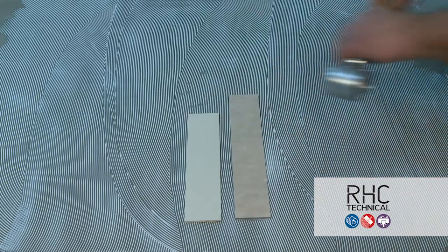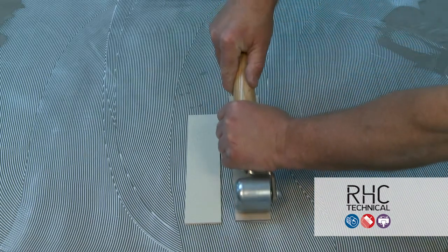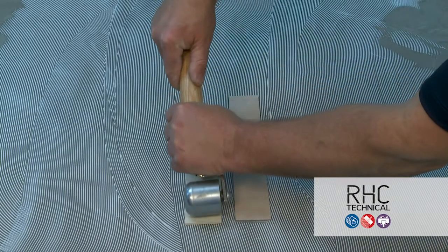Once the adhesive is slightly tacky and you get a slight transfer to the touch, it's ready. Be sure to have adhesive covered no longer than 50–60 minutes after flash time.